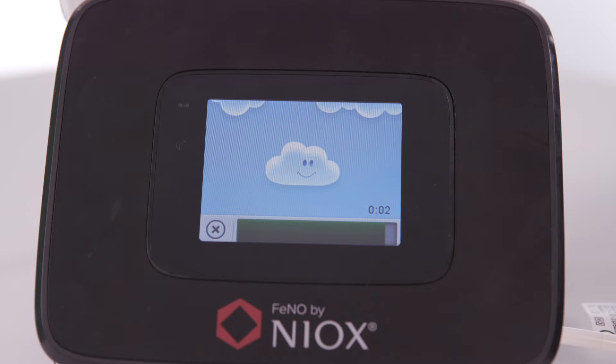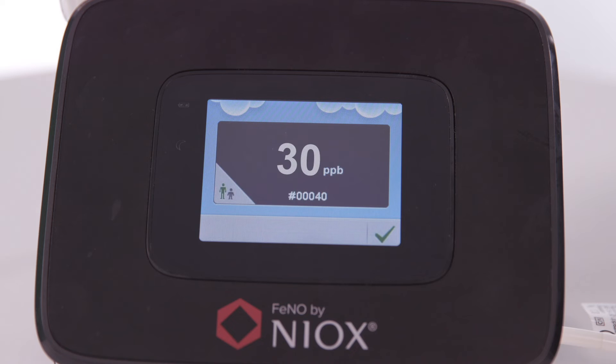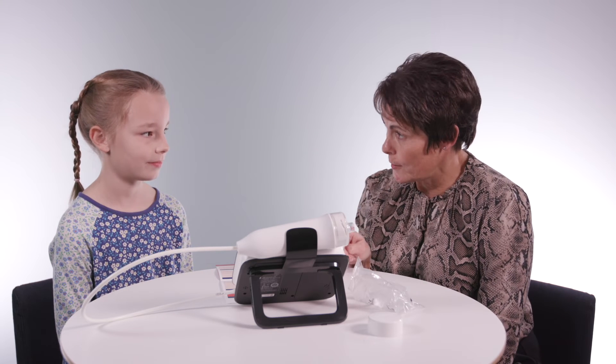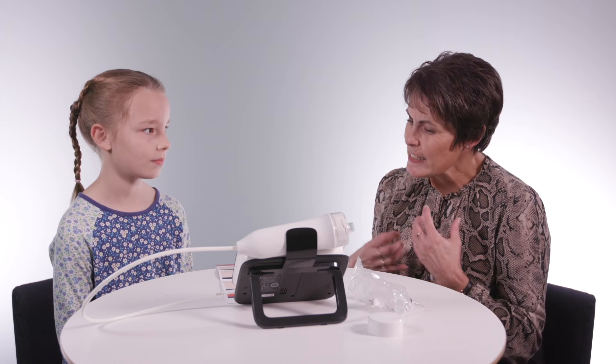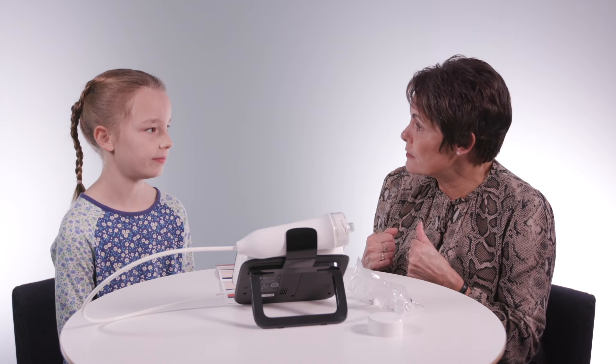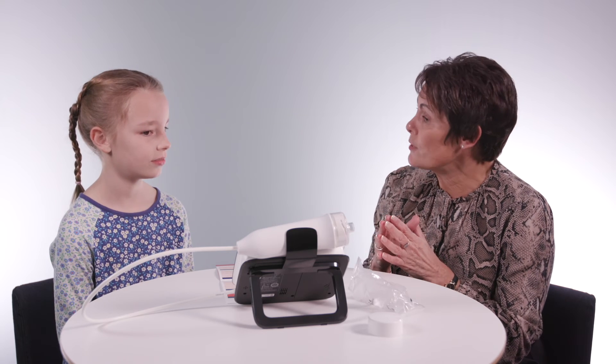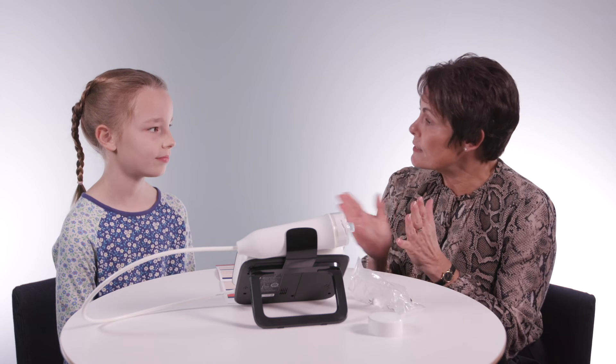So we've got a couple more seconds to go — and there we go. So what we can see, Charlotte, is your number is 30. That's telling me that inside your breathing tubes they're a little bit red at the moment, a little bit angry. So we've got to get some medicine down there to settle all that down. The next step will be to show you some different inhalers and see which one is going to be the best for you. I'll give you that to take away and then ask you to come back and see me in a few weeks and see how you're getting on.